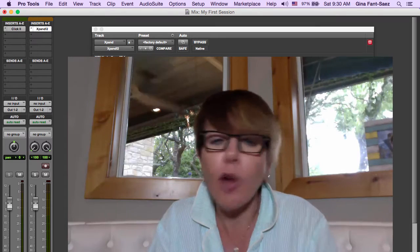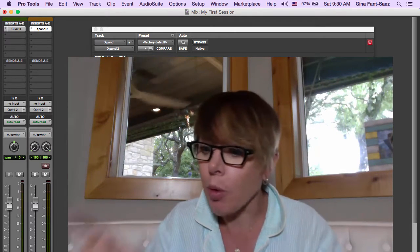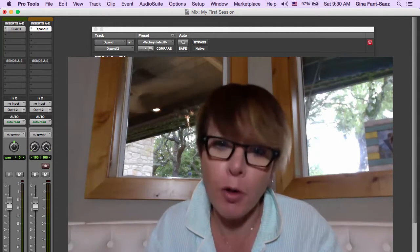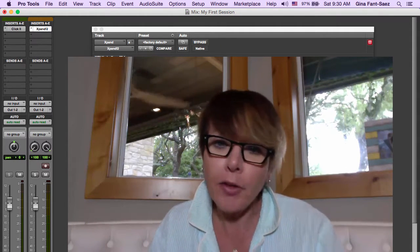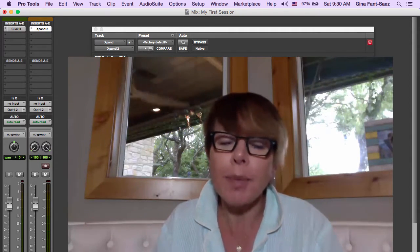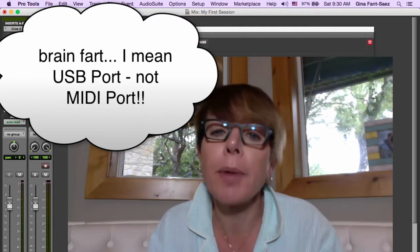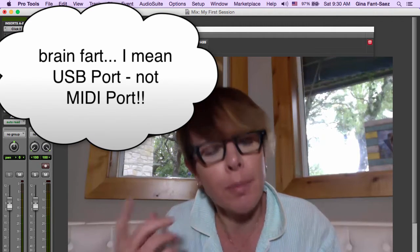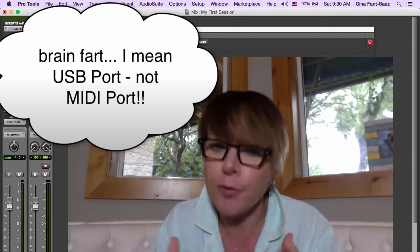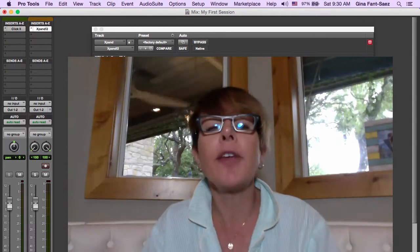I'm using this old laptop that only has two USB ports. I'm using one USB port for this USB-powered microphone that I'm talking into, and the other USB port I have my iLok. So I need another MIDI port for my MIDI keyboard, and at some point I'm going to need another MIDI port for an instrument interface. We're going to get there soon.